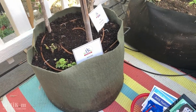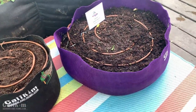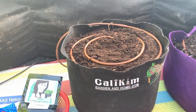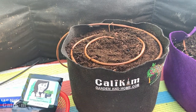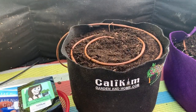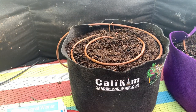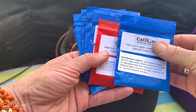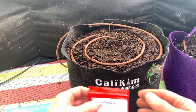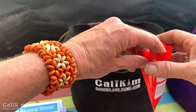Now it's time for some lettuce in the black Cali Kim five-gallon smart pot. I love lettuce and I cannot wait to have my own fresh salads in the garden again. We're going to plant these seeds from the Cali Kim lettuce seed collection — five varieties in here. I think I'm just going to pick a couple of my favorites: the red romaine and the prize head. That's going to make a nice color splash in the container, as well as add some beautiful color and texture to my salads.